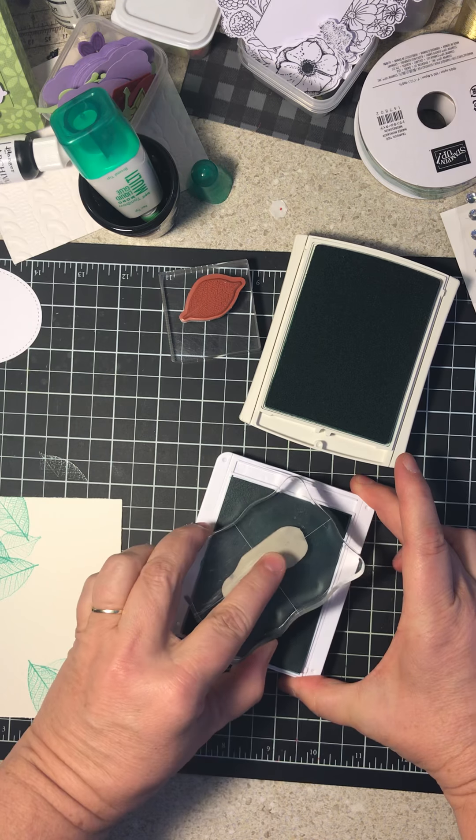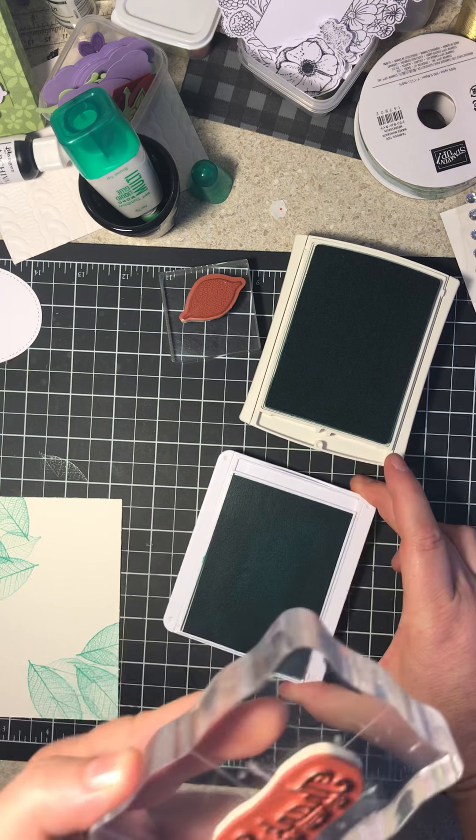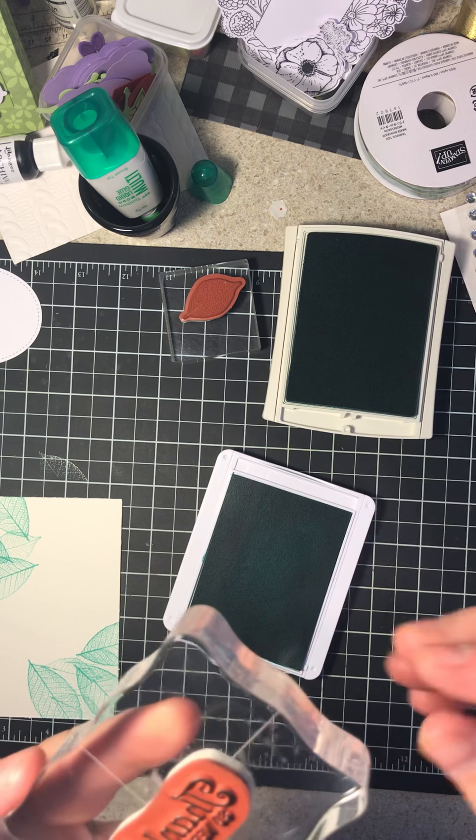I just cleaned my stamp really quick on my chamois. Another great thing Stampin' Up! has come up with is a chamois — love, love, love the chamois.